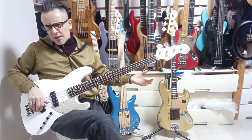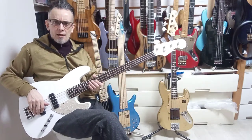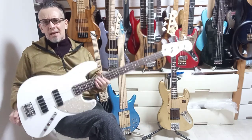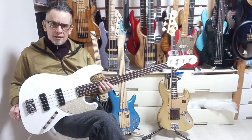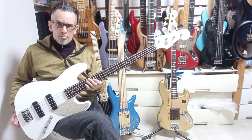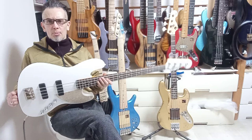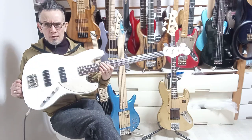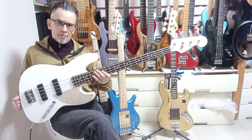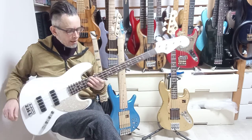Ladies and gents, girls and boys — very quick sound check here on this beautiful Fender Japan Elemental Jazz Bass. This is a naked sound review and pre-shipment test on this brand new model that was just released late last year from Fender Japan. They come in matte snow white and matte black.